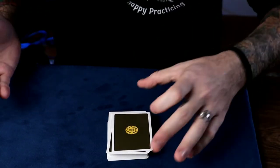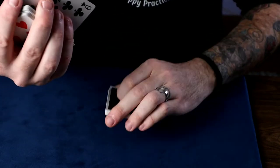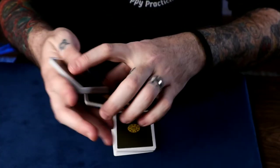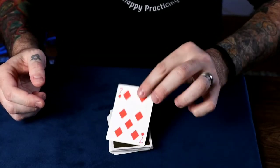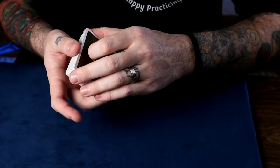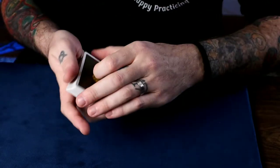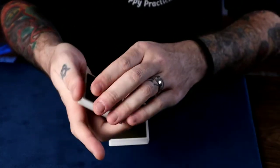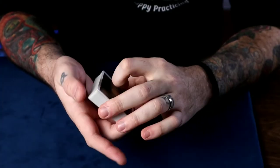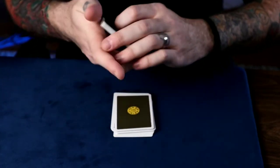To incorporate that into a card control: you dribble the deck and have them say stop anywhere. Once they do, you slap that packet on the table and show them their card. Then you do the false cut — we'll bury your card into the middle of the deck right about there, and their card is controlled to the top. To make it more convincing, you tap both times: when you dribble, tap it as if doing the false cut, then dribble again, tap it — this time for real — show them the card, do the false cut with the tap, put everything back on top, and there's your control. You can also do the same action with a riffle: riffle down, they say stop, you do it for real, show them the card, do the control, and the card is back on top.